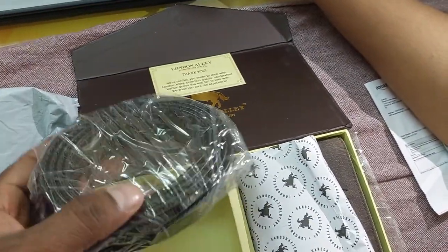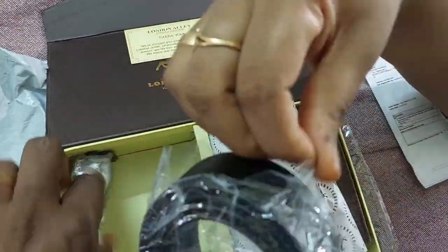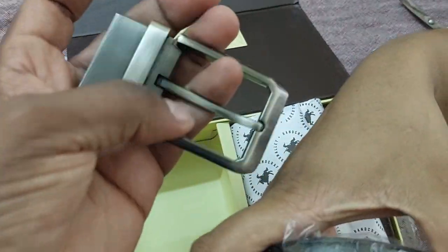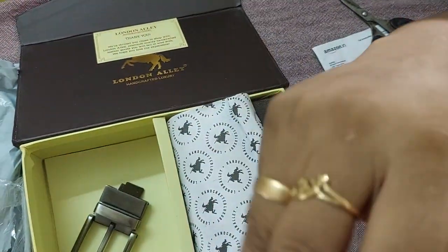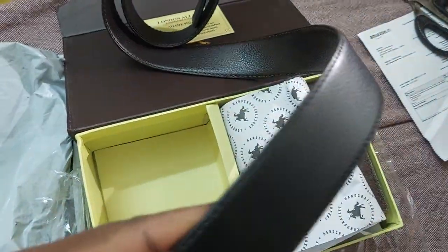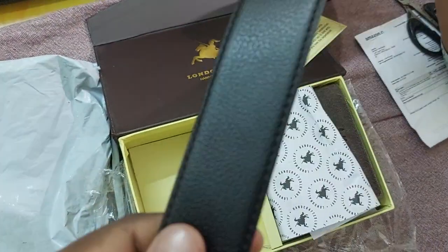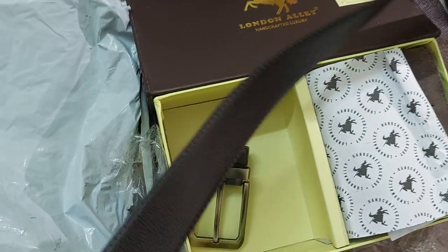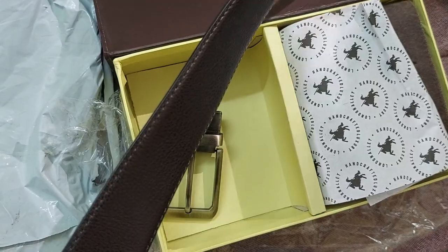Next thing, we have to put a belt. This is the quality of the belt — we have to put the buckle. This is handcrafted, good quality. This is a double-sided belt. One side is black and one side is dark brown — this is almost one color, I don't know the color difference. Dark brown and black.